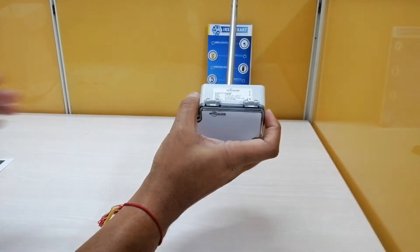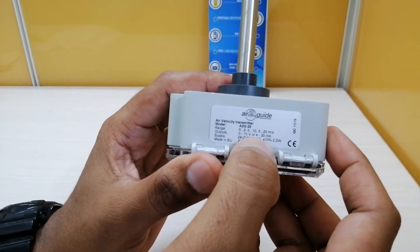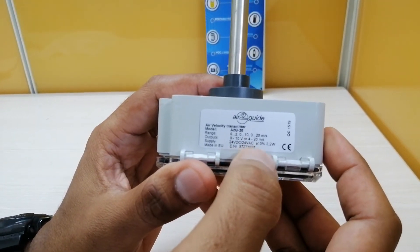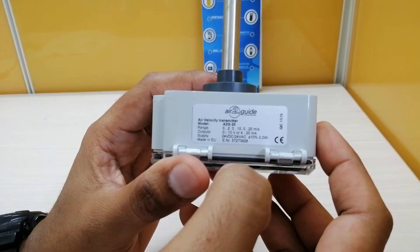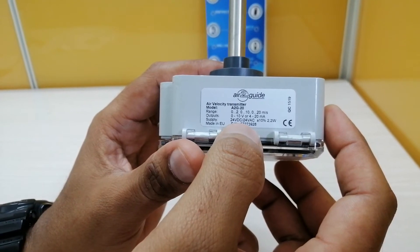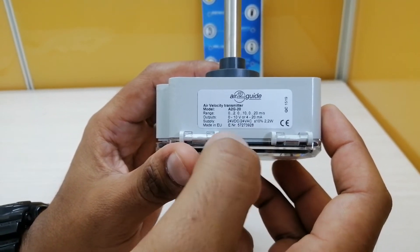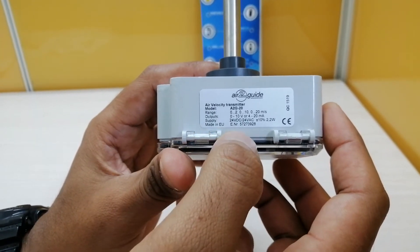The two output signals are 0 to 10 volts and 4 to 20 milliamps. The power supply required is 24 volts DC, and as you can see, this is made in the EU.